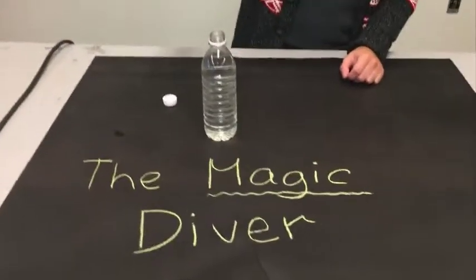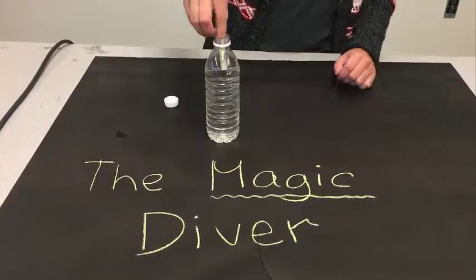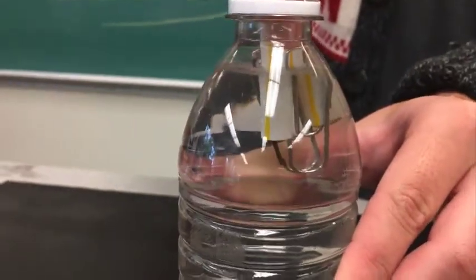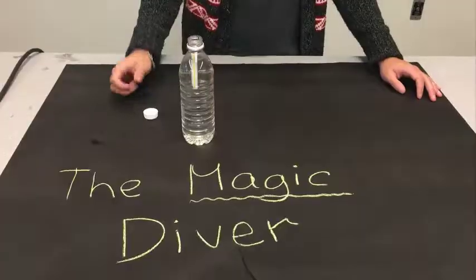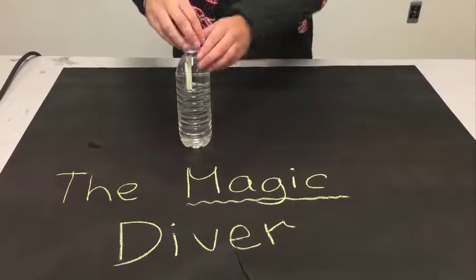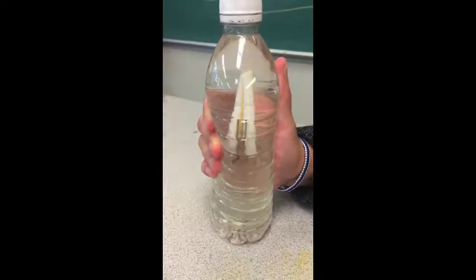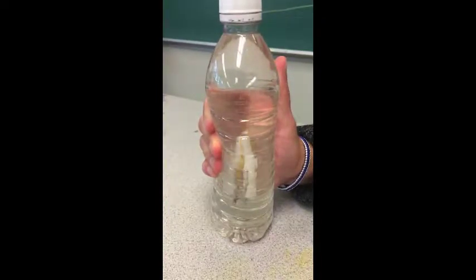The next step is to put the straw into the water bottle, and then squeeze it a bit so that you get some water into the ends of the straw. Then you put the cap onto the water bottle, and you squeeze the bottle, and the diver sinks.